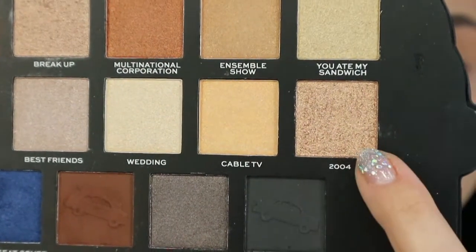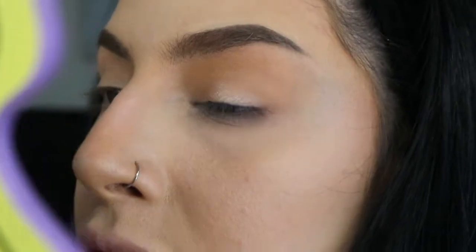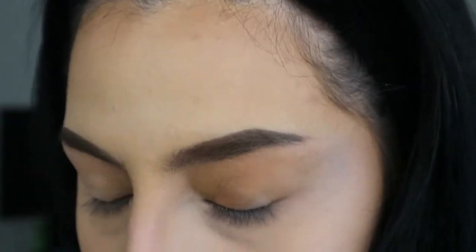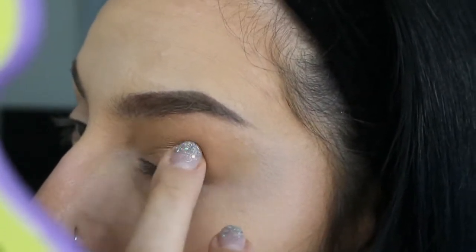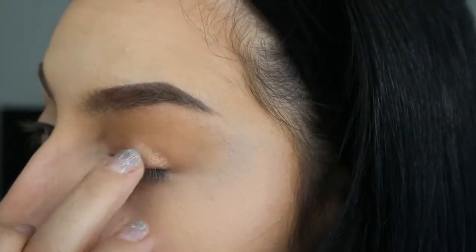I'm going to use shade 2004 next. I'm taking it with my middle finger and putting it on my eyelid. It's not that shimmery — it's very, very subtle. I don't see this as a blinding shade like the other palettes I've used from the Friends Collection. I'm literally just packing it on and it doesn't seem like it's going to get any more shimmery than that.